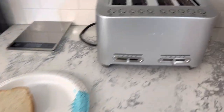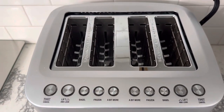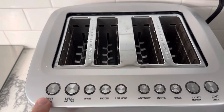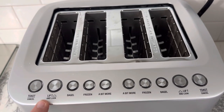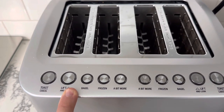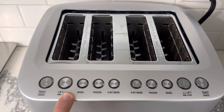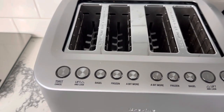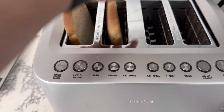On the top of the four-slot Breville toaster, you've got the same buttons just mirrored. You've got Toast, Lift and Look — which pauses the timer so you can check if it's browned to your liking — Bagel, Frozen, and then you can add a bit more time. Pretty self-explanatory, and the bread fits in easily.